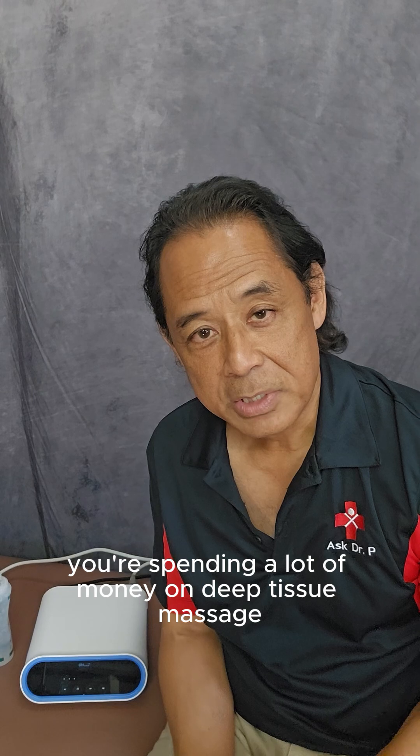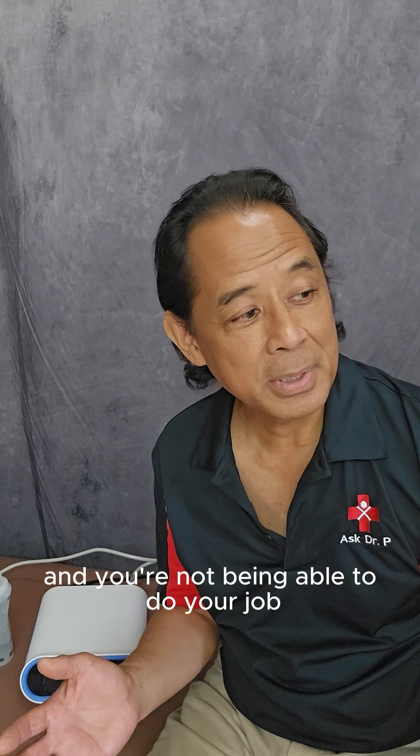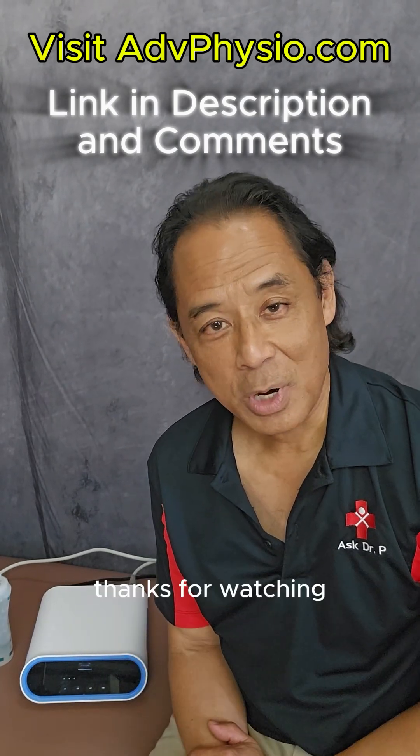If you find yourself having chronic joint pain and stiffness, perhaps you're spending a lot of money on deep tissue massage and physical therapy, and you're constantly having these issues and not being able to do your job, sport, or hobby as well as you'd like — consider investing in this shockwave machine. For more information, visit www.fema.gov.au.